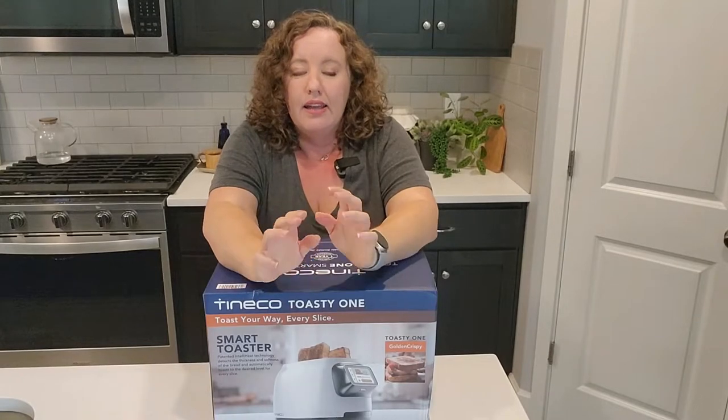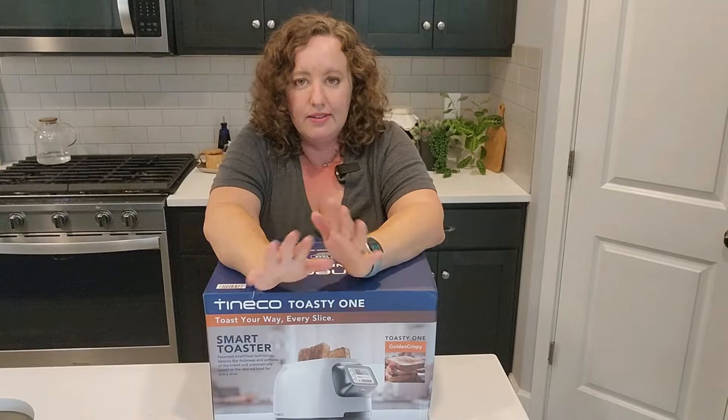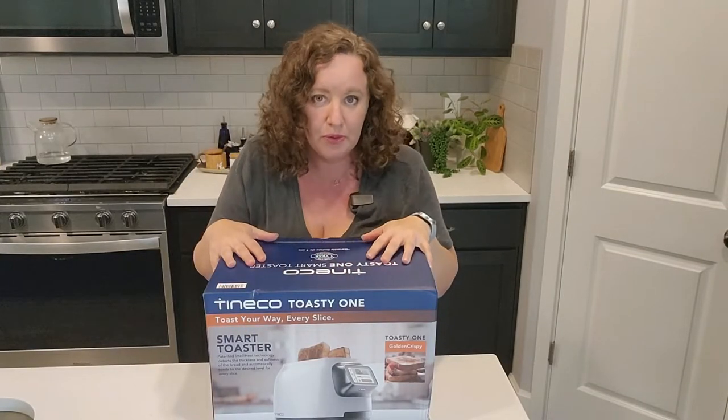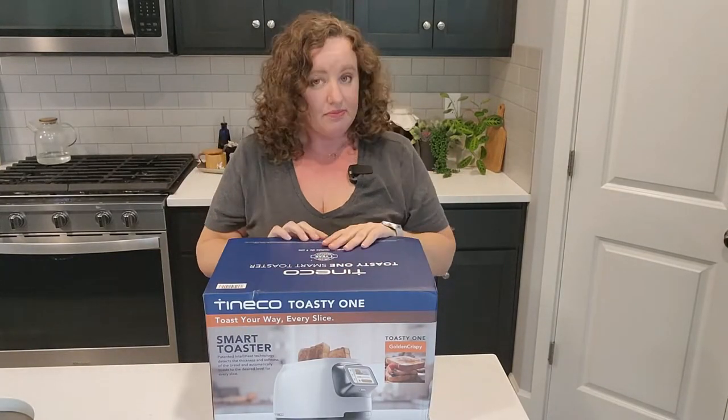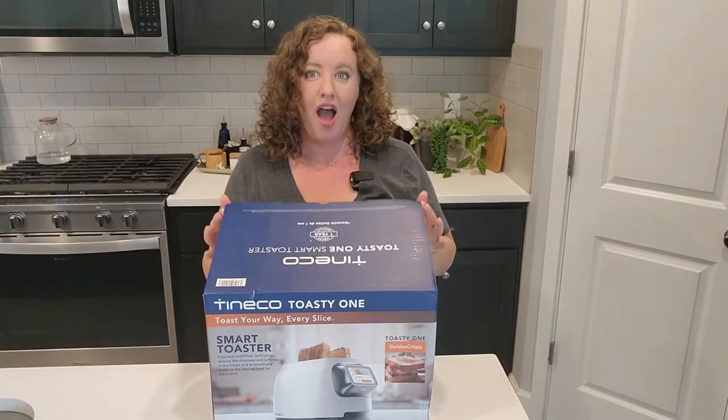I will say that this is a non-paid video. I'm not getting paid to do this. They just sent me the toaster to review, so let's open it up and see what we got.